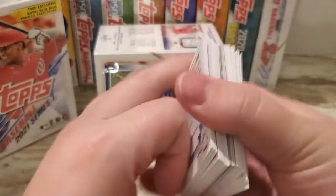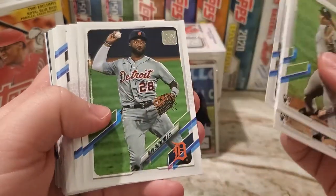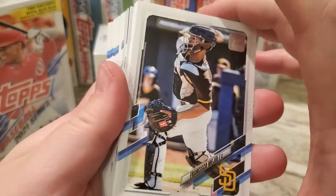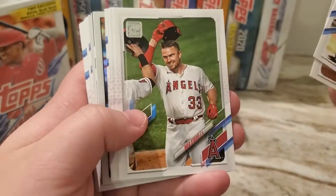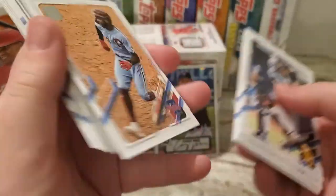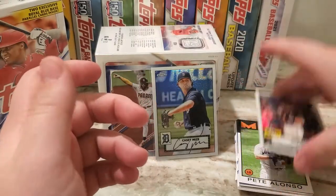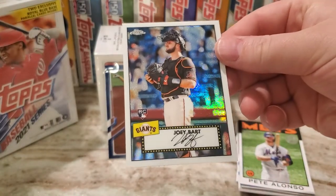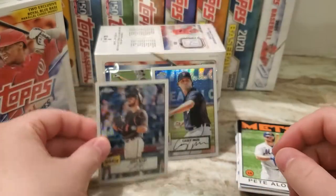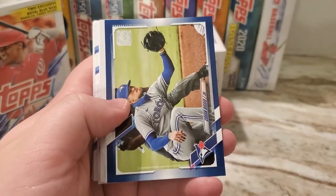Albert Abreu, Tarek Skubal, Charlie Blackman. Marcelo Ozuna, who just recently signed back with the Braves. Francisco Mejia, Matt Stassi, Cody Bellinger, J.D. Davis, Roman Quinn — that's a nice one there. Joey Bart — at one time he was a pretty highly thought-of rookie. I remember his first Bowman Chrome when it came out was definitely a sought-after card. Don't really know too much about him now.